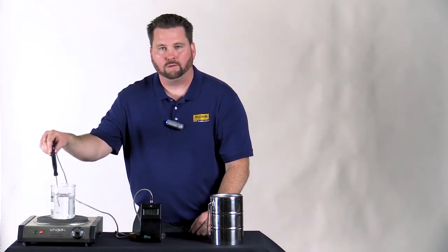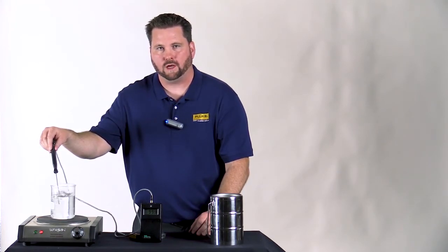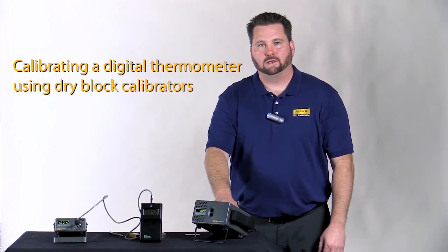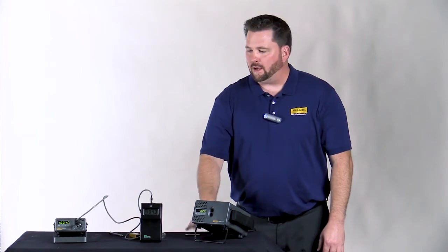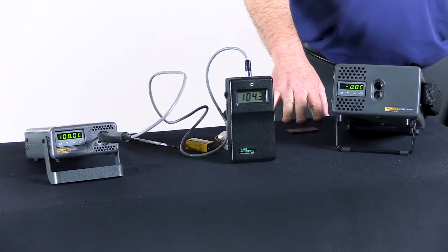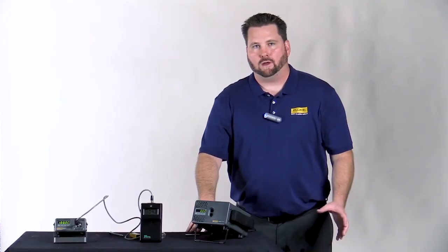Now I'd like to repeat this — this time we're going to use the Fluke 9100S and 9102S dry well calibrators and see how we compare. Just a few seconds ago you saw me make the adjustments using the water method, but now you can see we're a little bit out of spec again. Those common methods can net you errors in the neighborhood of several degrees.